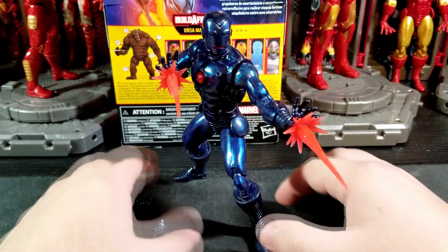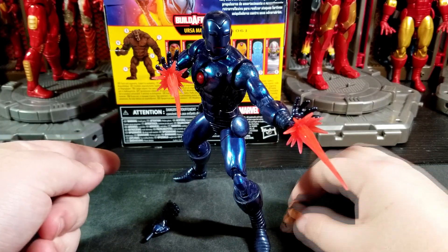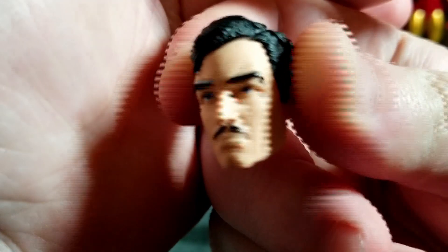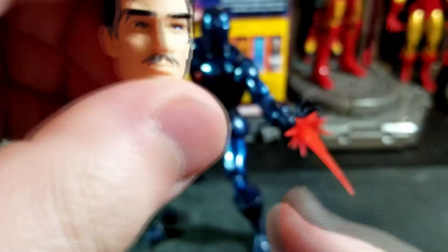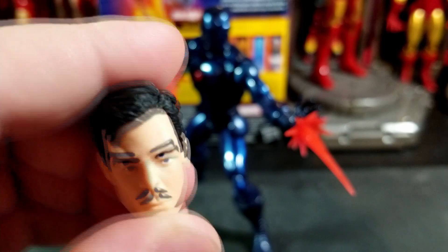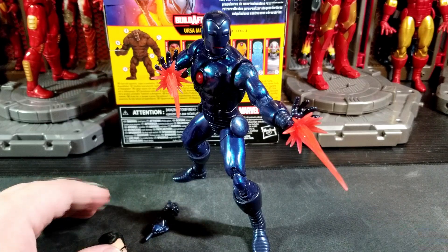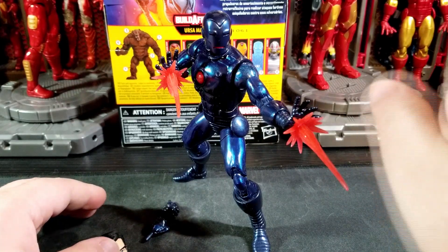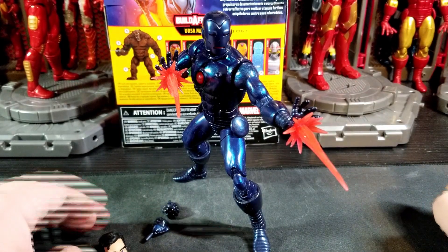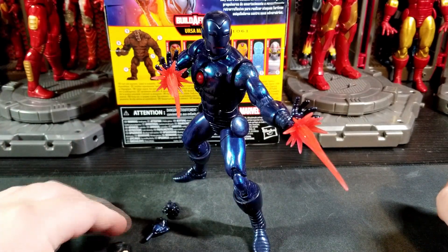Iron Man comes with the Ursa Major left leg and an unmasked Tony Stark head in a comic style, which is very nice. The only thing I dislike about these heads is they're kind of big — it's the same style that came with the 80th Anniversary Iron Man, back there in the corner. I'm not going to pull that one out though.